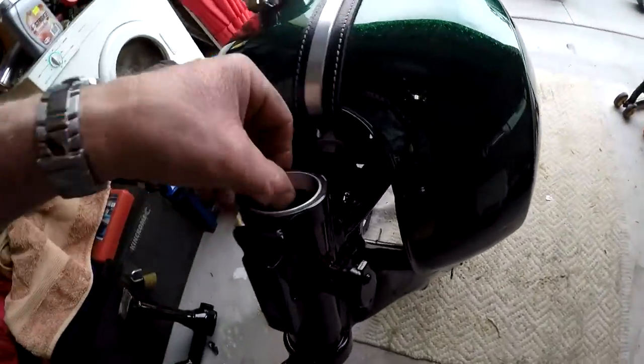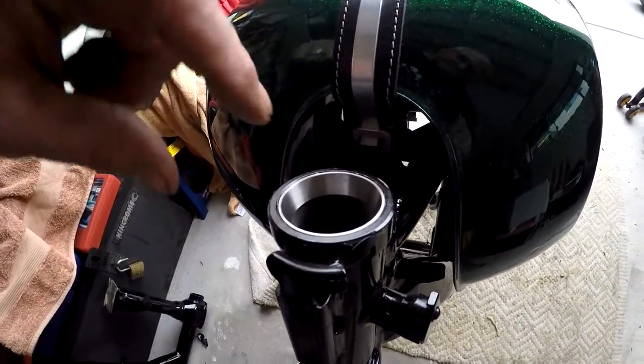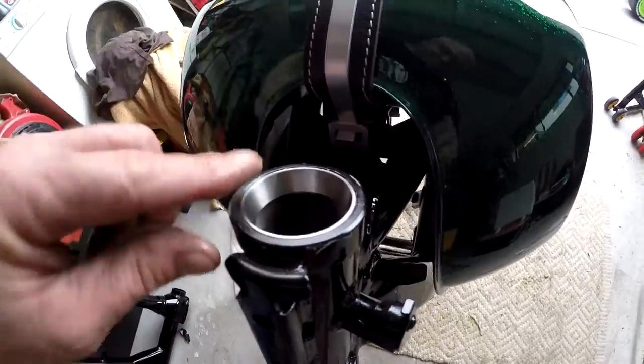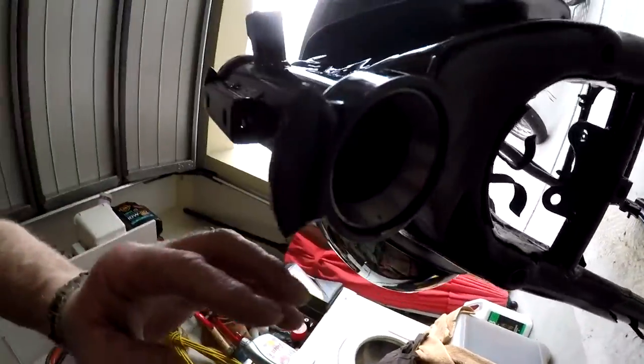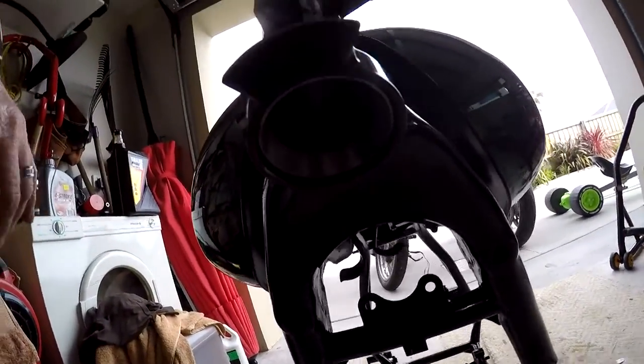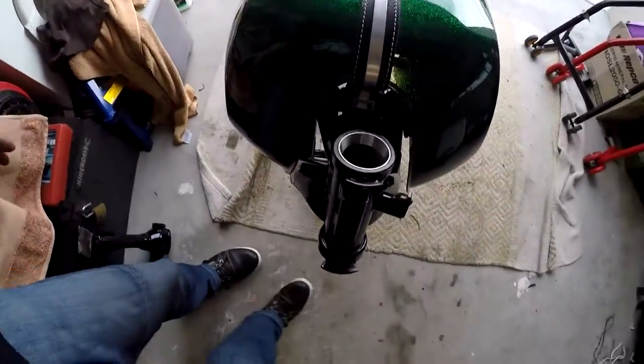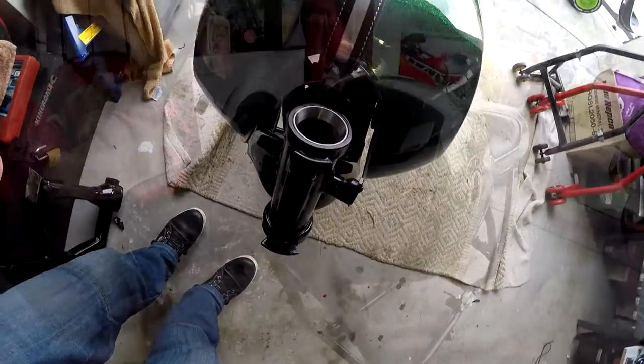I didn't have a big enough socket but you can see it's hard up against the shoulder down in here, so that's as far as it needs to go. The bottom one is a little bit more recessed. Wiping it clean - that's ready to accept the headset now. Triple clamps.